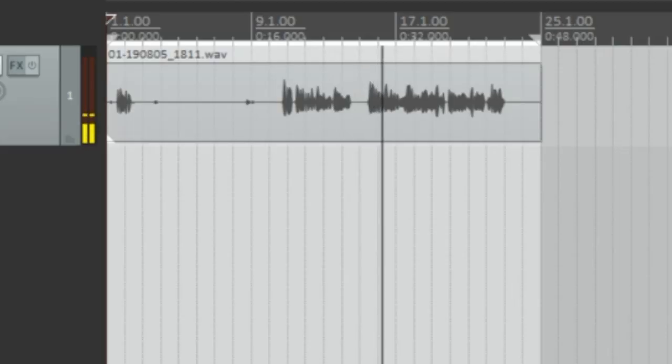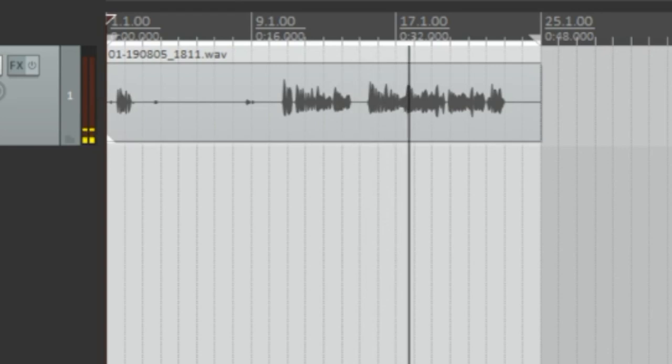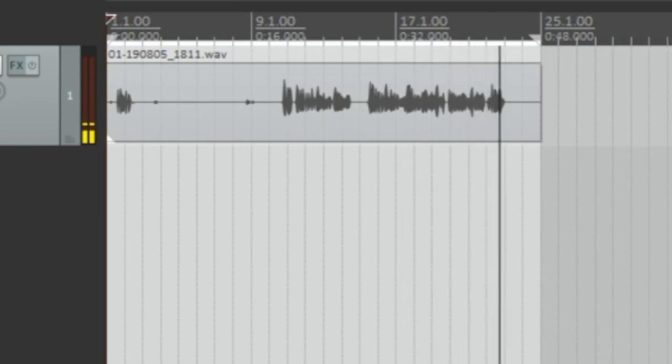Now I have the microphone connected directly to my Windows 10 PC with input gain set at around 80 to 85 percent. I am recording this into Reaper at 16-bit 48 kilohertz, and this is how the audio sounds. Now I'm going to throw the microphone in my box of doom to measure the noise floor.